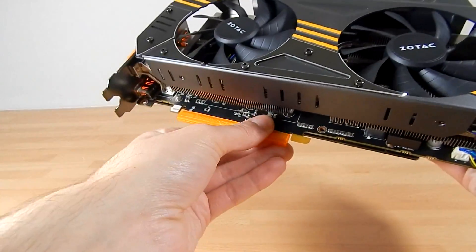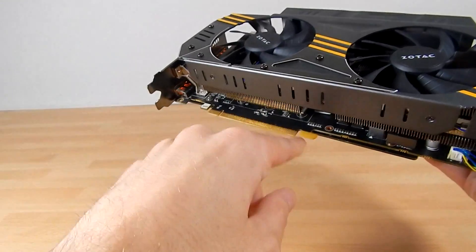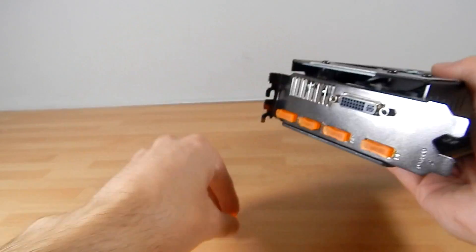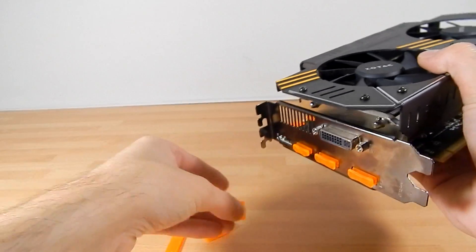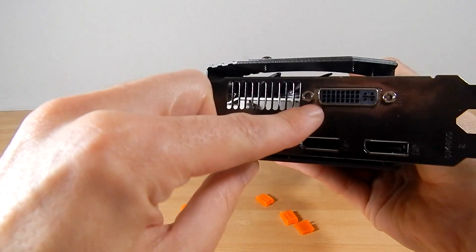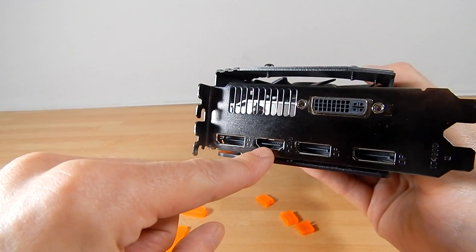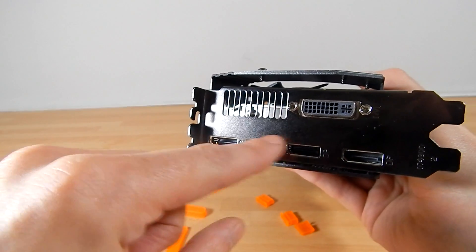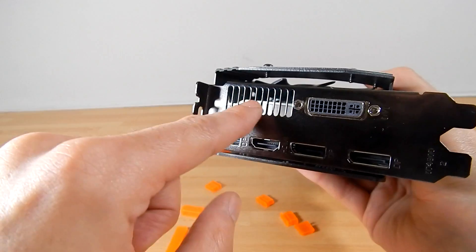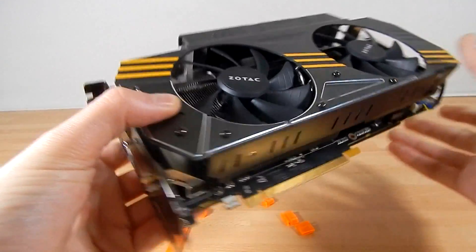Removing the PCI Express 3.0 connector cover, and in terms of connectivity removing the dust covers: we have a single DVI, a full-size DisplayPort, a full-size HDMI, and a further two DisplayPorts, plus some additional ventilation here which helps to push air out and help the card breathe.